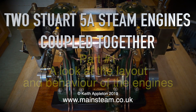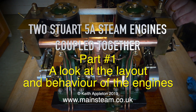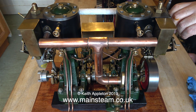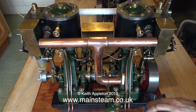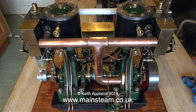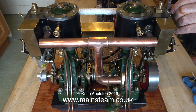Two Stuart 5A steam engines coupled together — part one: a look at the layout and behavior of the engines. A while ago I made a short series of videos about the partial rebuild of this engine. This pair of Stuart 5A steam engines are very well made. When my friend said he wanted to sell this twin engine combination, I bought it, and here it is running on the kitchen table on compressed air.